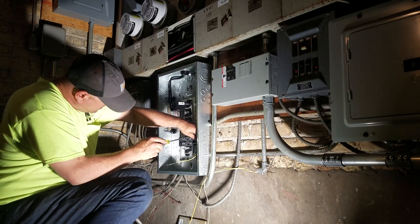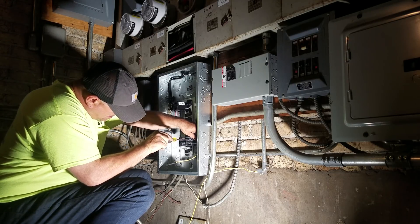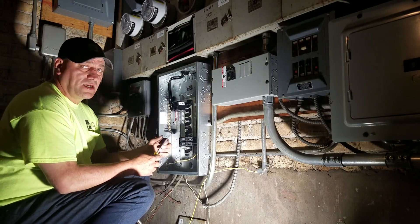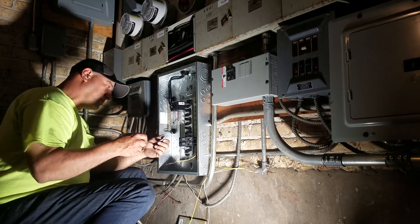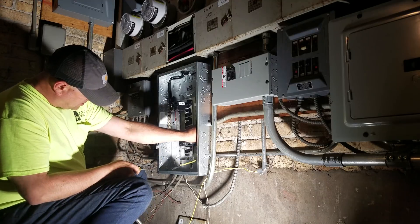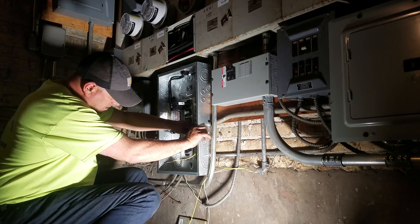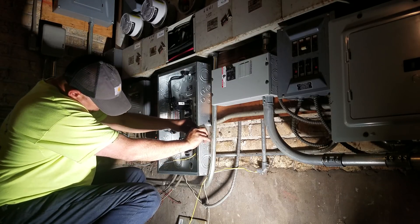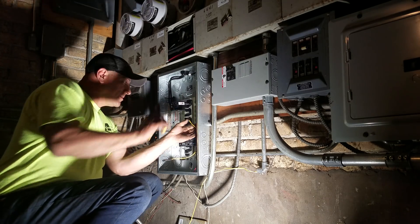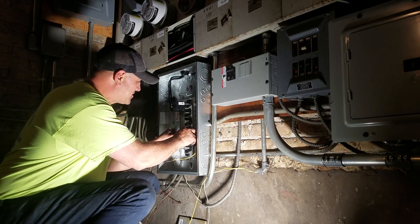I like these panels. This is a Cutler-Hammer — I think it's GE actually. All the screws are already backed out for you. In other panels you have to unscrew it, put the wire in, and screw it back in. That's just one less step. I like to see engineers thinking about the electrician — the guy who's gotta put the damn thing in. It's probably a little bit of marketing too, but that's why I buy them.